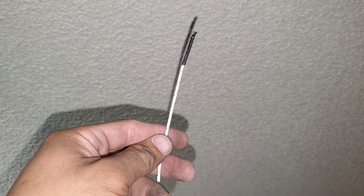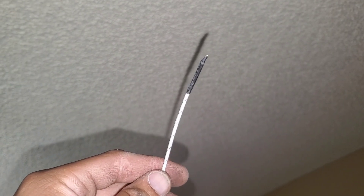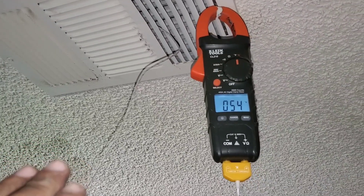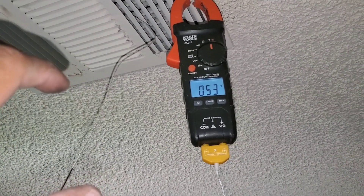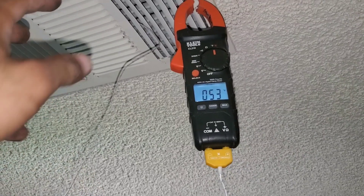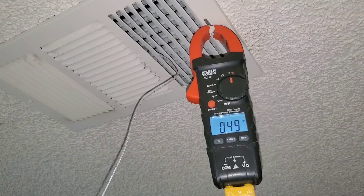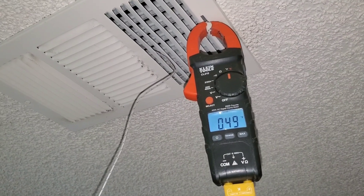I have my multimeter set to temperature in Fahrenheit with a temp probe. Right now it's picking up ambient air at 90 to 91 degrees. I place my temp probe inside the vent — this will give me the reading of the air coming out of the vent. If this video was helpful or informational, please subscribe.